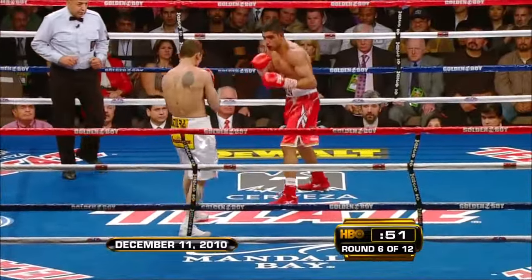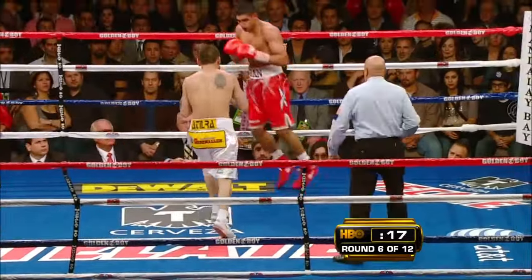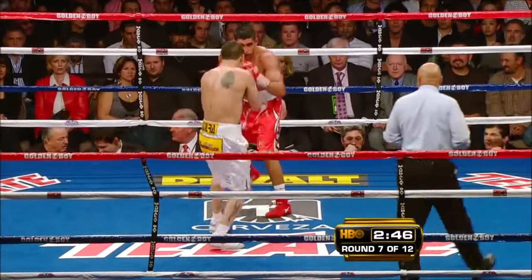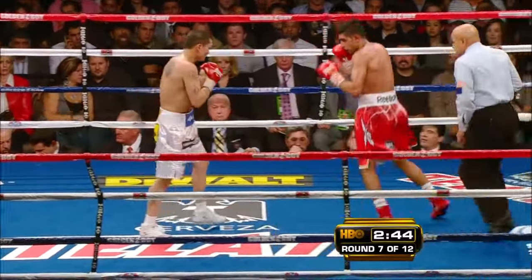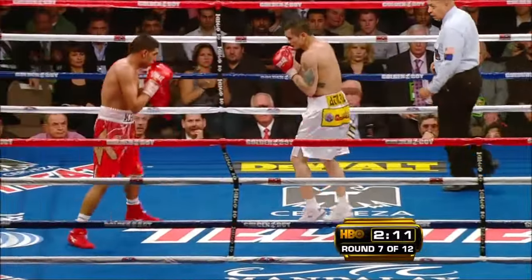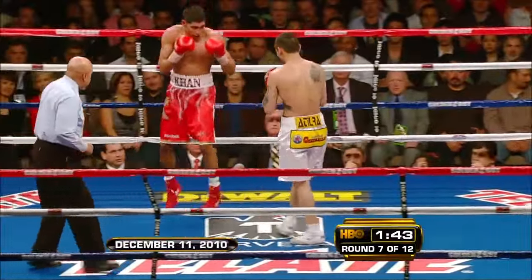Khan is getting away from the uppercut but he's still not blocking it — it's still landing. Good shot. Khan is throwing more punches than at any time since the first corner. But if you keep trying to fight for the fans, that's the kind of thing that gets you hurt. I don't think Khan is doing it for the crowd — Khan loves the distance.